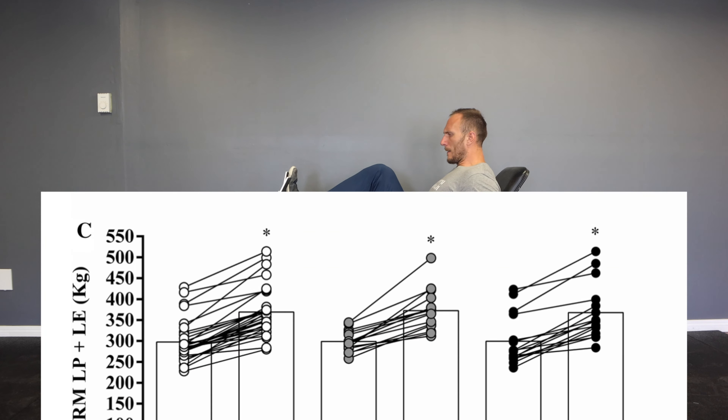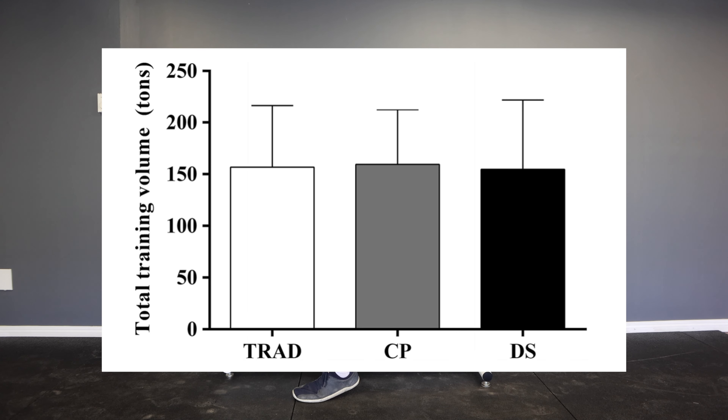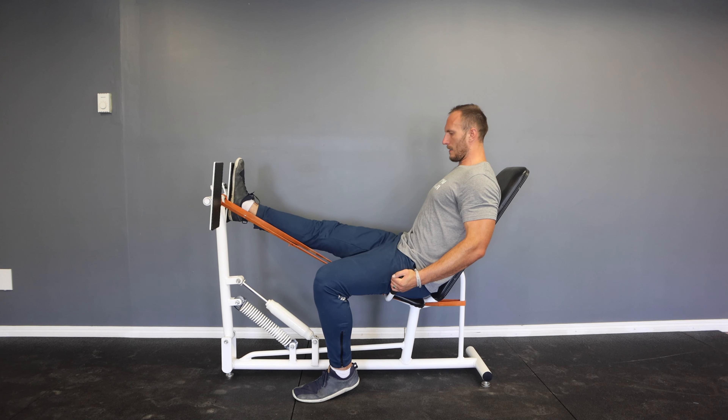Every three weeks they increased total training volume by seven percent. Each protocol produced similar changes in muscle size and strength with no significant differences between them, and training results matched up well with total training volume completed. This aligns with other research on training volume and hypertrophy, suggesting that the same hypertrophy can be achieved by doing more drop sets or more straight sets — though our next study highlights why this line of thinking is a bit of a problem in the context of drop sets.